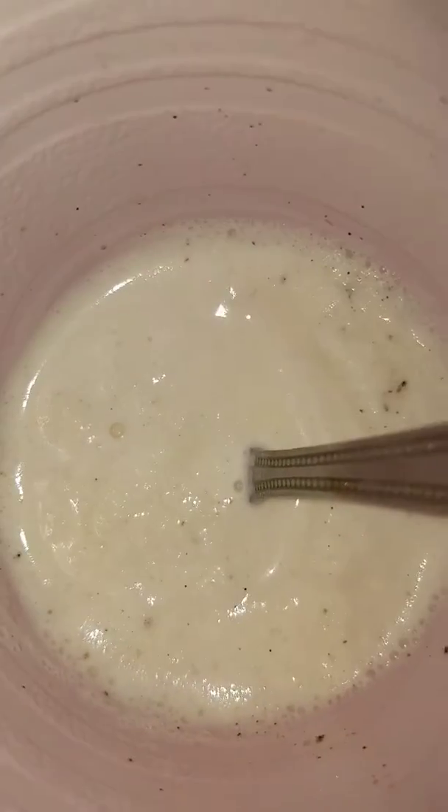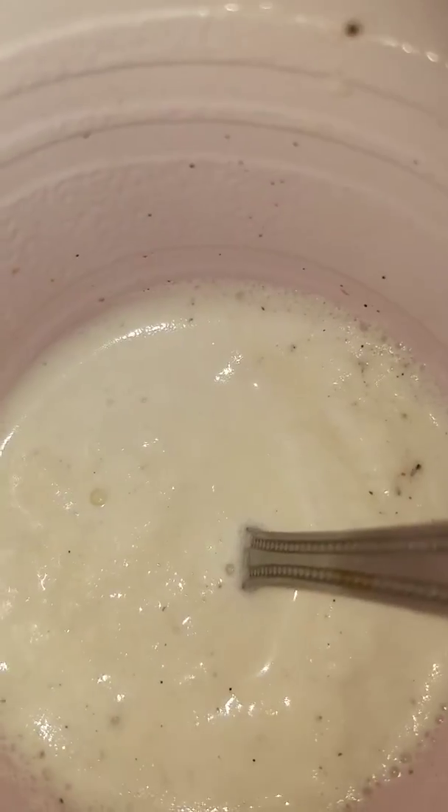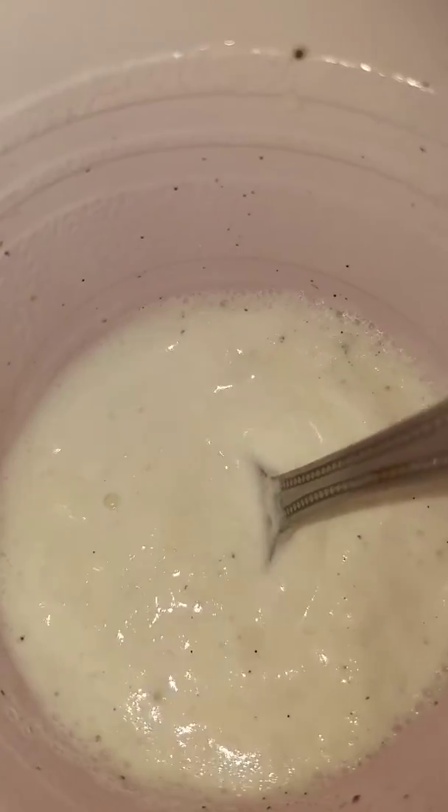Hey guys, it's Master 65 Rock Dogs. This is my homemade milkshake. Tastes really good. I don't have any trouble, so take that and dig in.